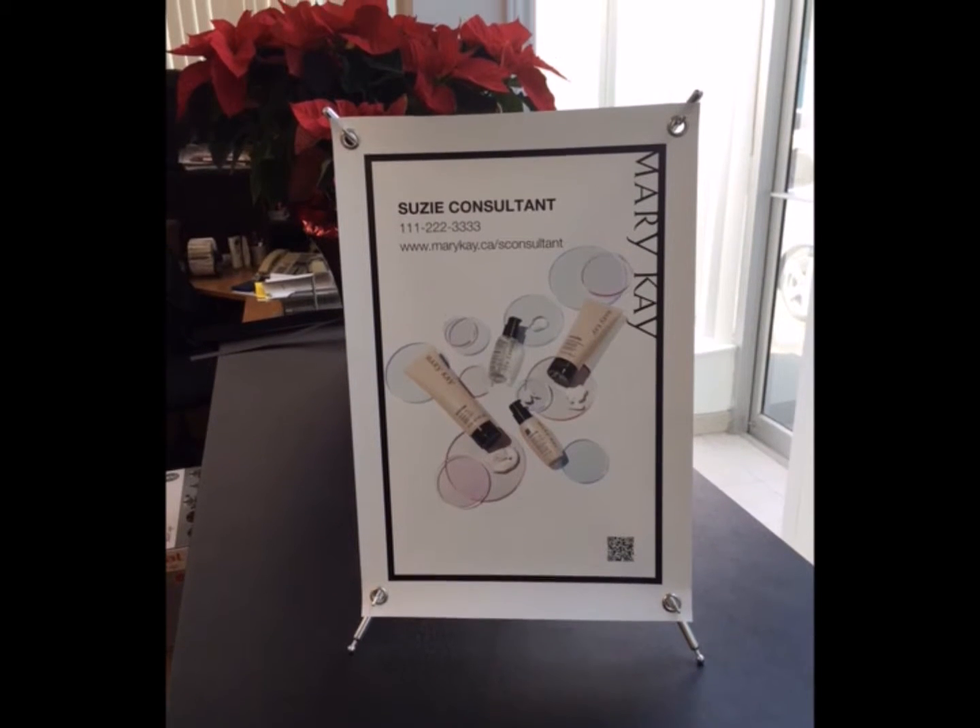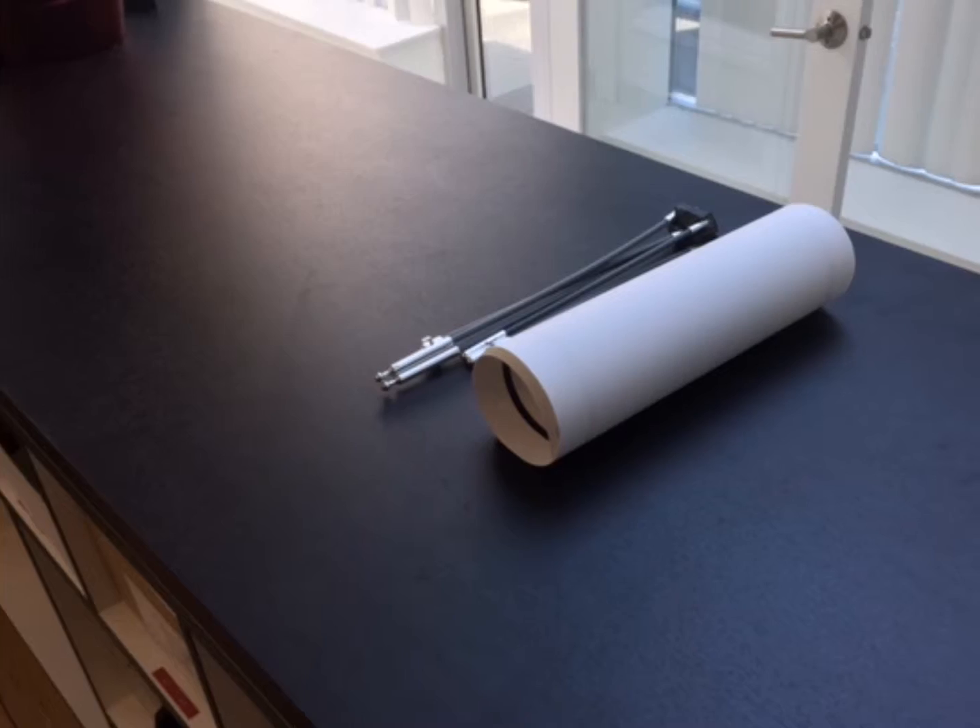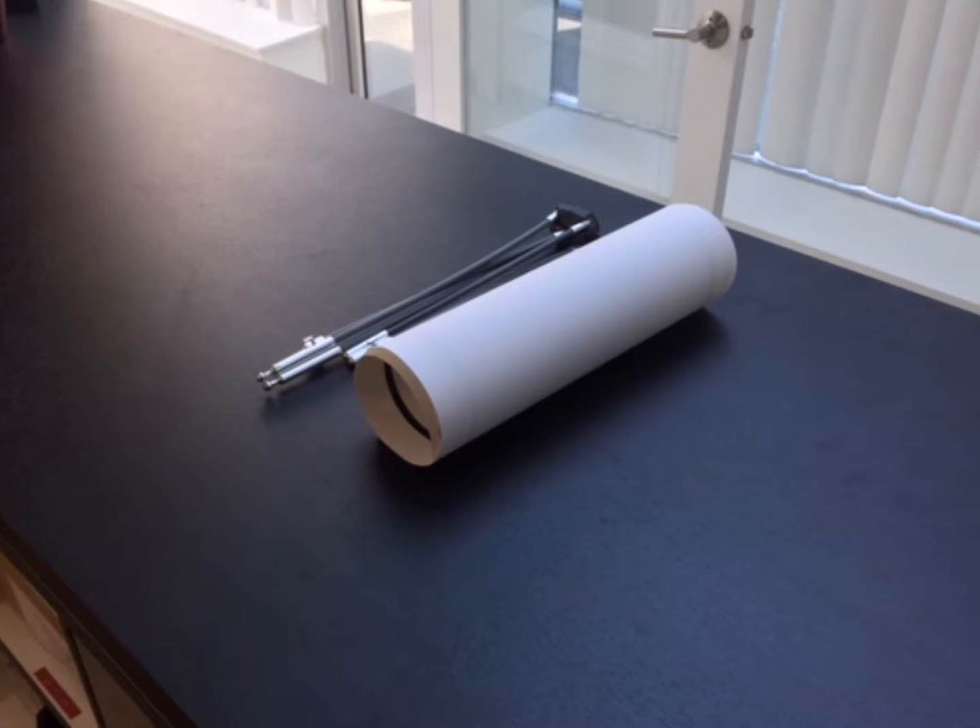Mini banners are a tabletop variety of the vertical banner. They consist of two parts: the printed image and the stand.